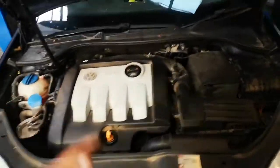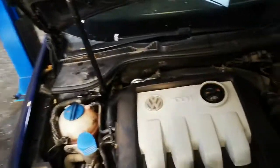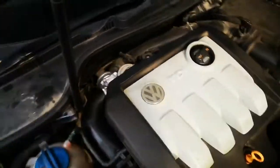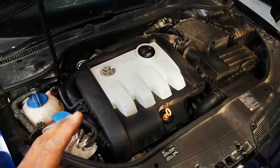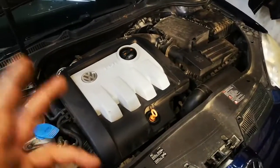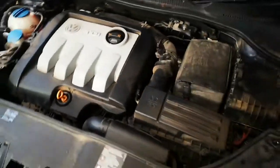G'day guys. Mark 5 Golf P3103 intake valve throttle flap, which is conveniently located here. This code came in line with a coolant low circuit fault.